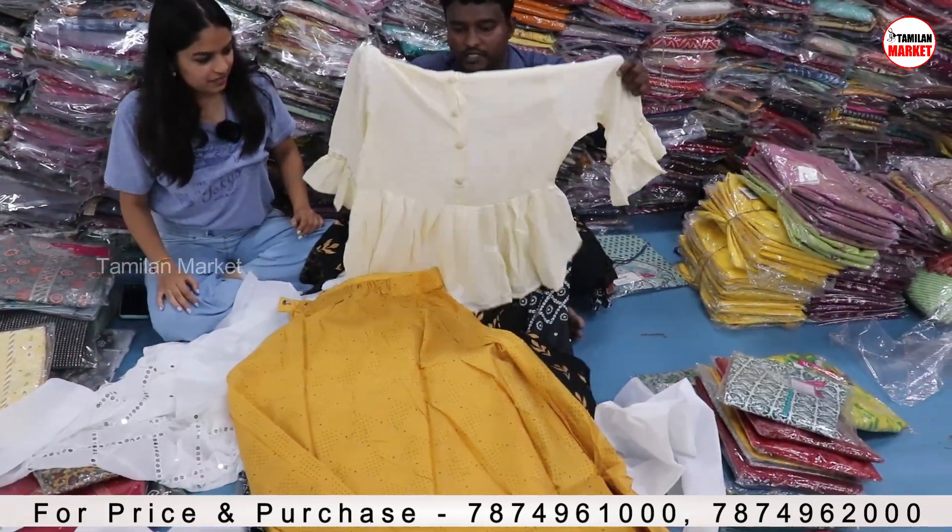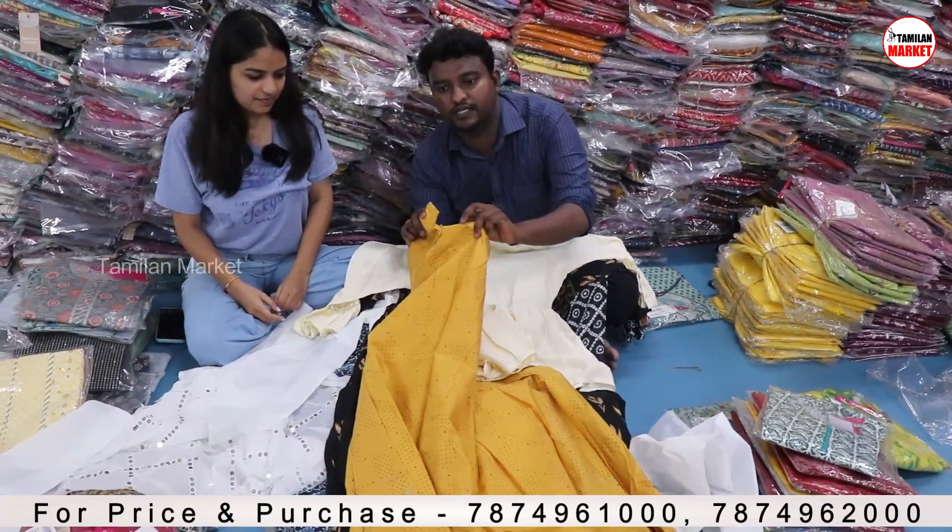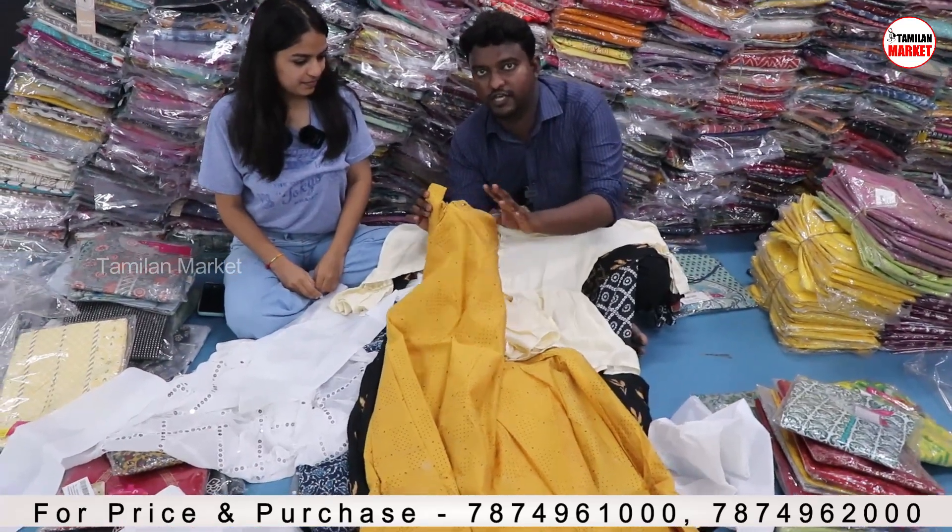This is a short top with a matching Sharara/Ghaagra style. It has a matching style — clip type. It will have a pretty premium design.